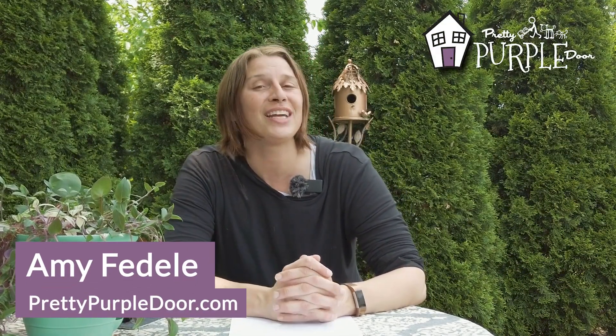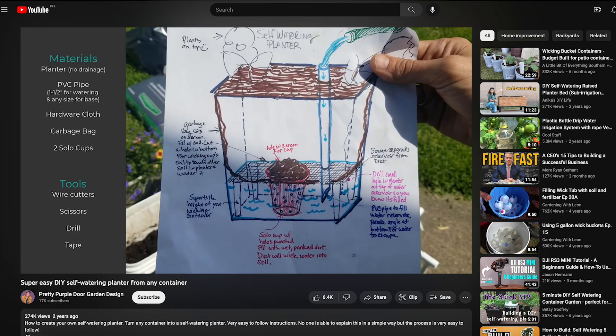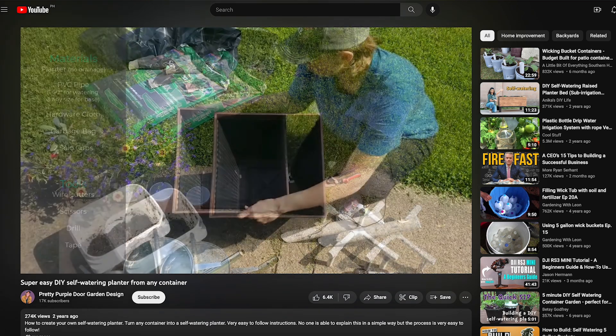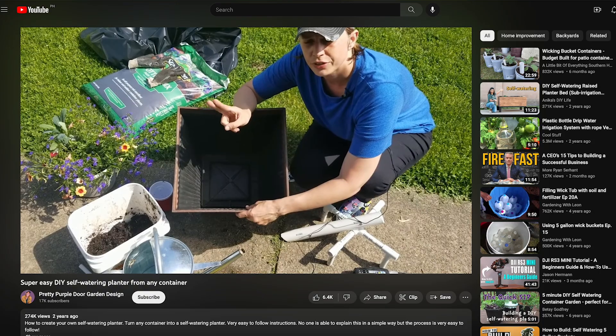My name is Amy, and over at Pretty Purple Door, I help home gardeners create landscapes that are uniquely you. I'd really recommend that you watch the other video first so you know the gist of how this planter is made, and then you can come back and get all your questions answered in this video.